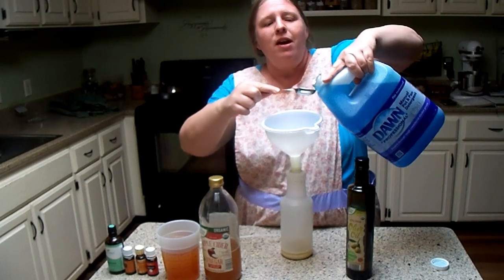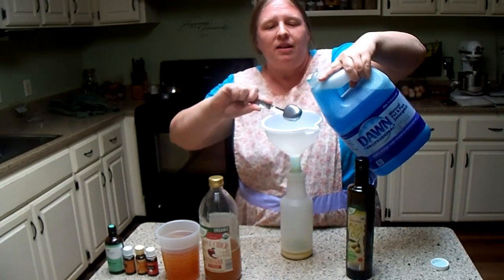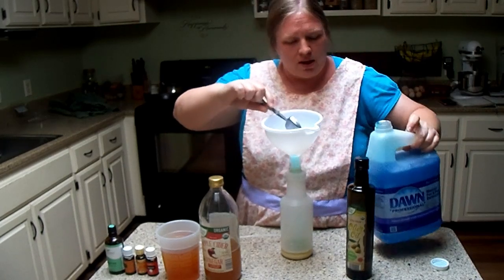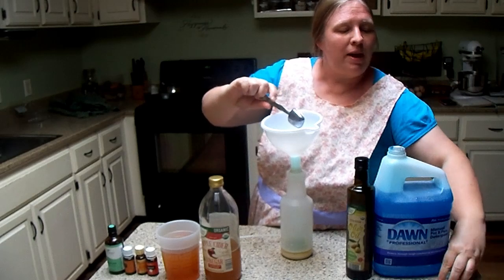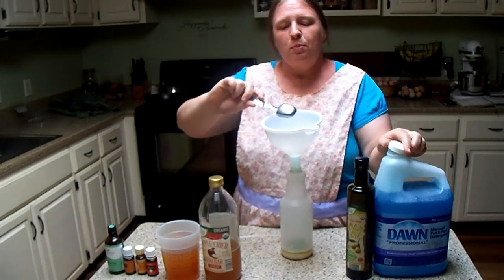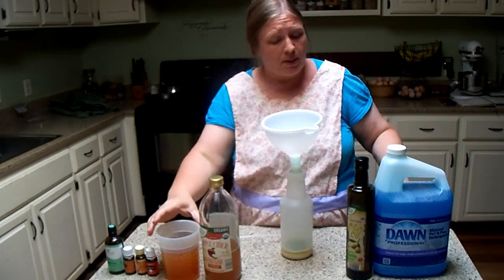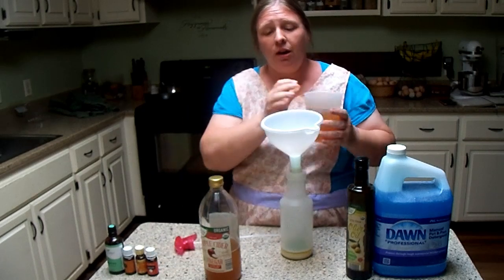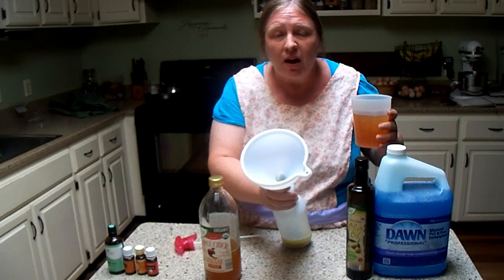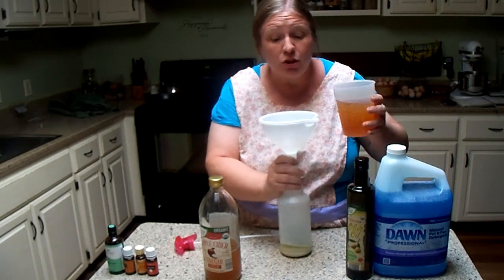Two tablespoons of the dish soap — only made a little bit of a mess, not too bad. And then we're going to put in two cups of apple cider vinegar, and it's going to wash the Dawn dish soap and olive oil that's sticking to the edges of that funnel right down.